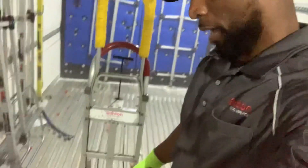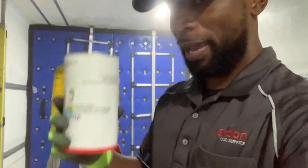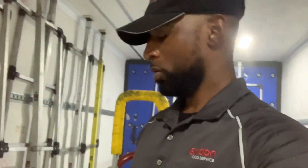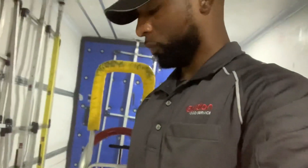All right, guys. So as you can see, I'm done. I only got a few items left. I got two miscellaneous items over here — one and two. Last item. So that's it, man. I'm going to go ahead and scan these real quick. And that's all the cases for today, guys. Hope you got something from this.